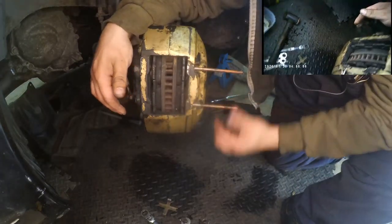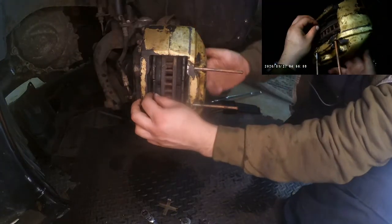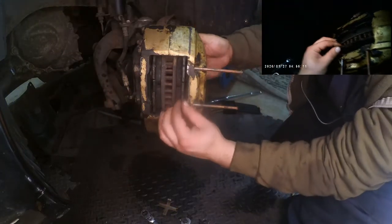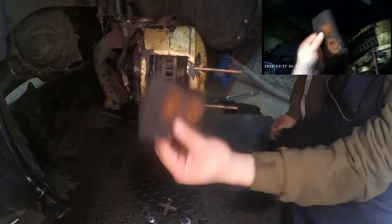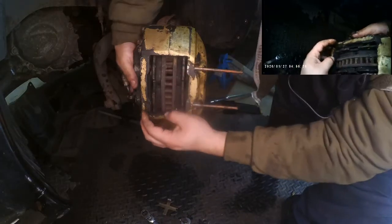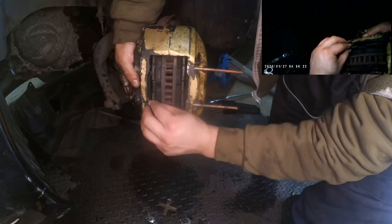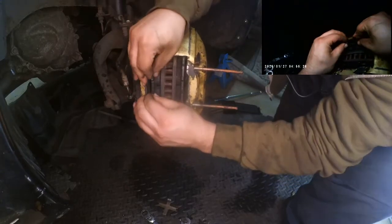So the cotter pins come out and then you can push out the pads — fingers on both sides, push out the part. Same thing from the other side; it's just a bit more difficult to get your hands there, but you should be able to just prise off the pads.